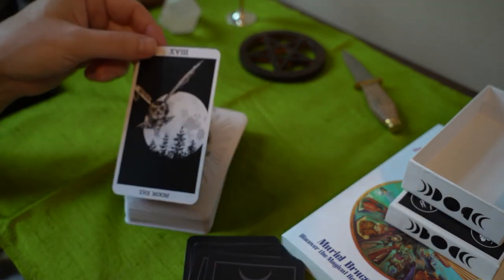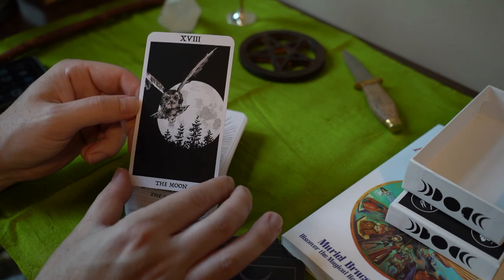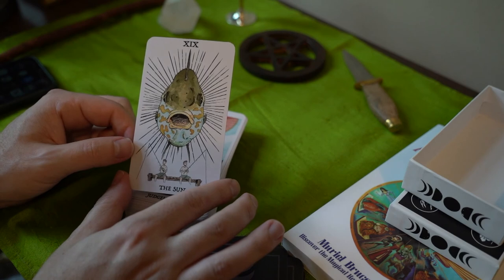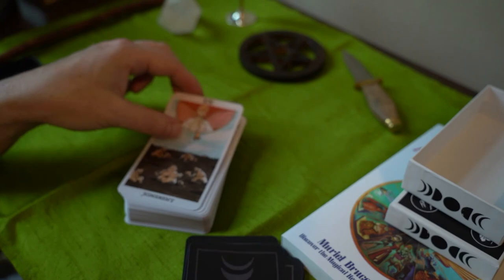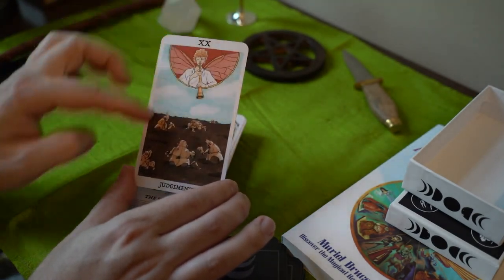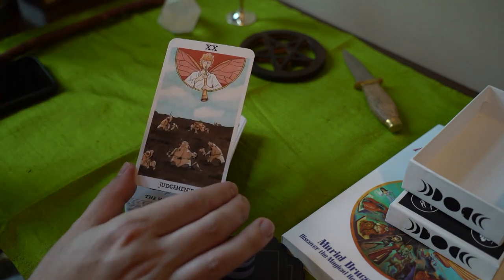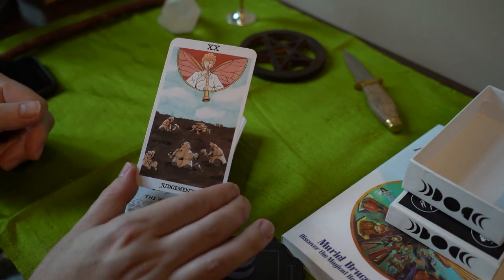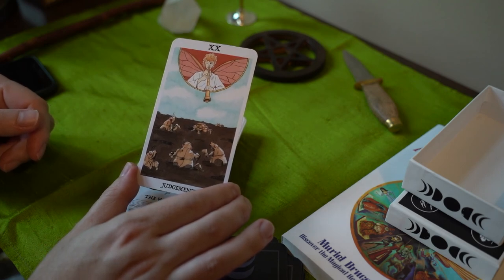Maybe not fertilized. We have another owl as the Moon. The Sun is a fish, with two boys fishing. Judgment — we have cicadas, cicada wings, and the little cicadas coming out. They live on the ground for 19 years and they emerge for two weeks. All they do — they can't eat, they have no mouth — so all they do is scream, mate, and die.